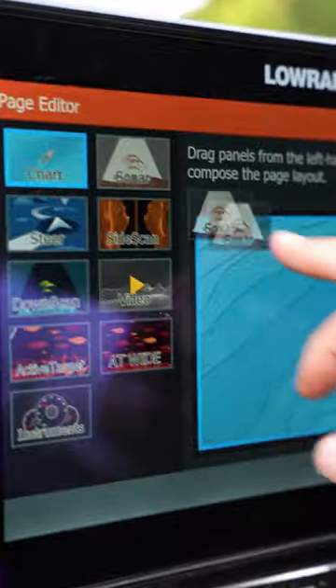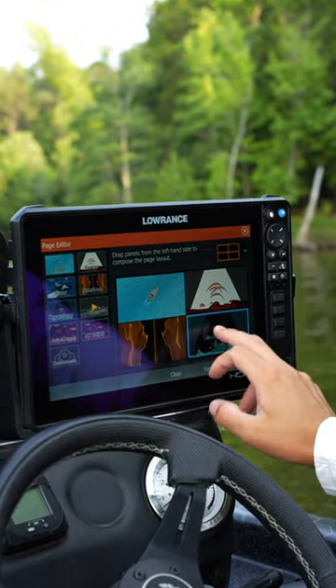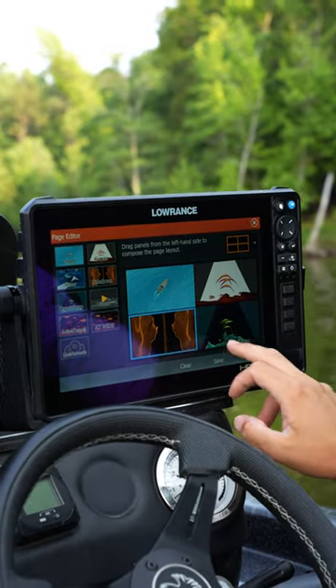I want my chart, my side scan, my down scan, and I want my 2D sonar mixed in there as well. You can also slide these pages around depending on what you want and what area.